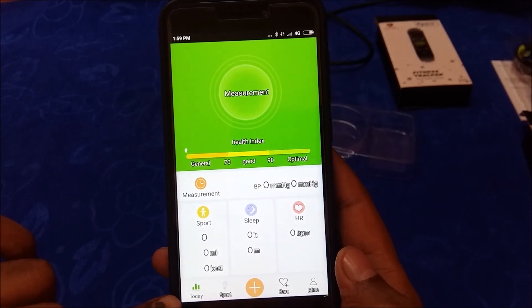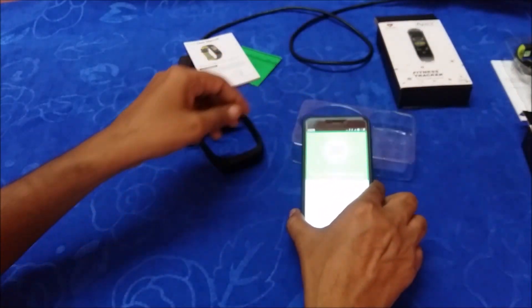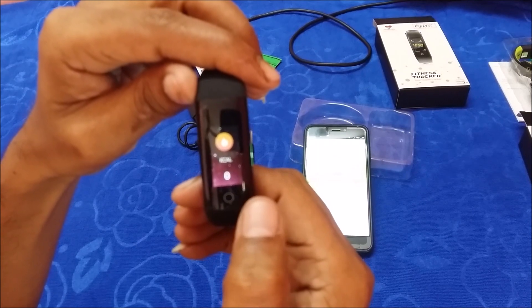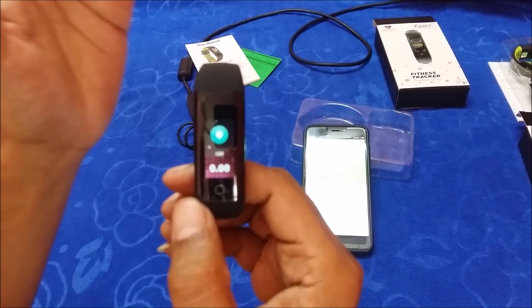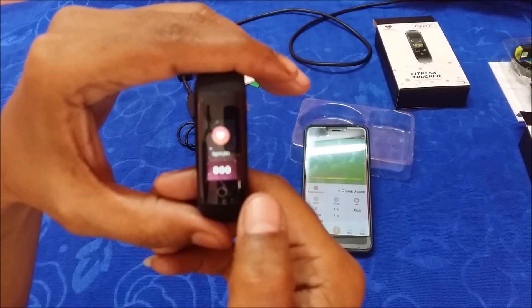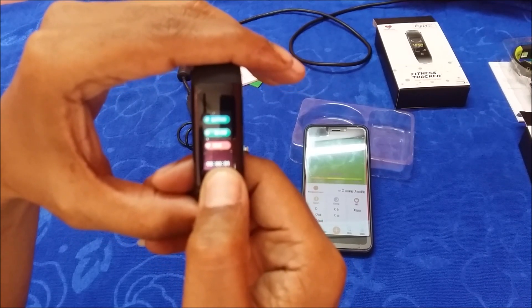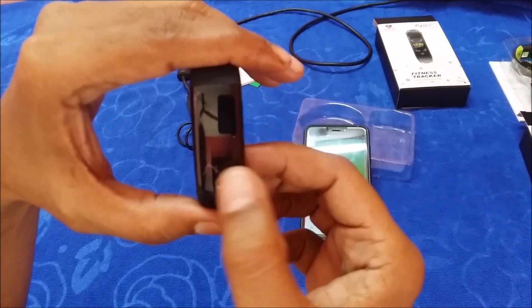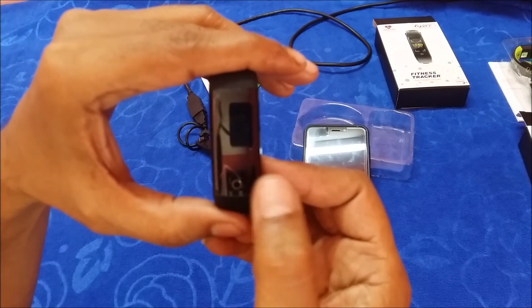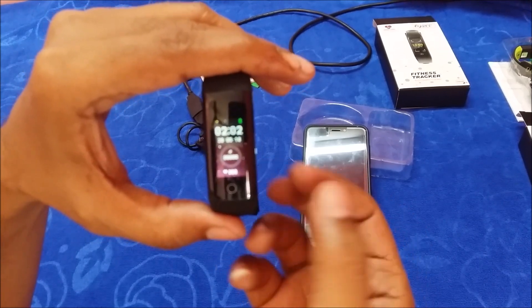Tap the Today tab in the app — everything starts blank: BP, heart rate, sleep, and sports data. On the smart band, swiping moves to the next screen showing step count, kilocalories burned based on steps walked, and kilometers covered. You also have blood pressure monitoring, heart rate monitoring, and sports mode. Pressing and holding the button briefly gives heart rate information. Other features visible on the band include Messages, Find Bracelet, and On/Off.